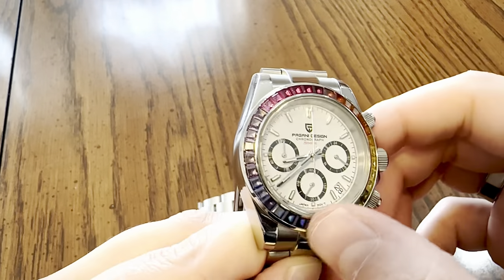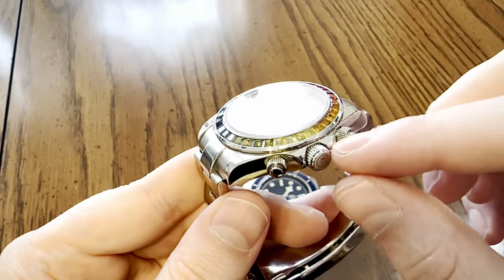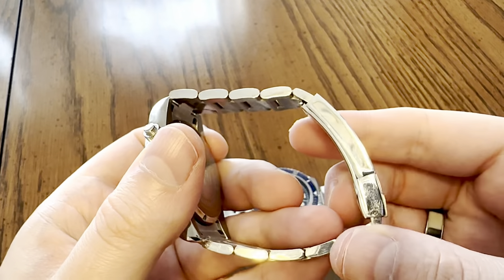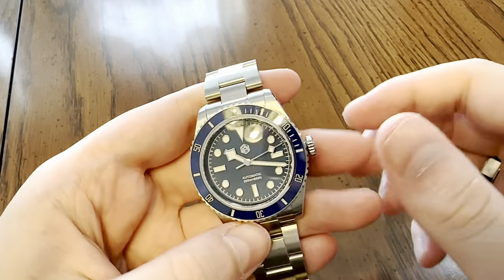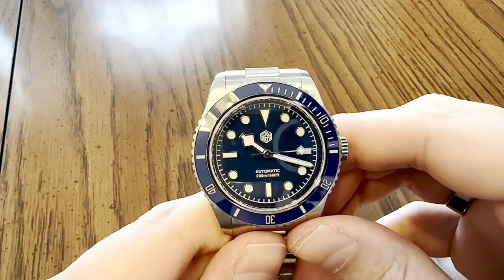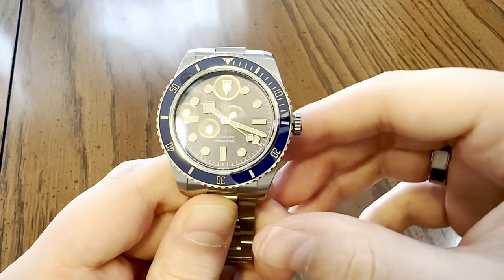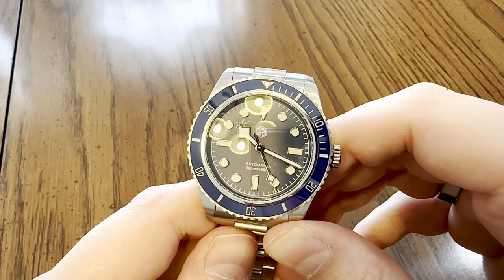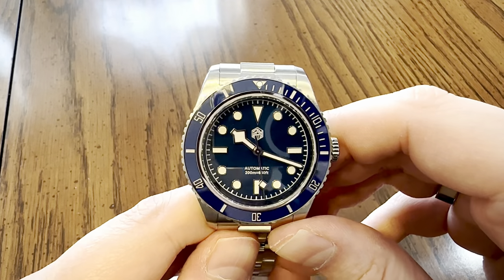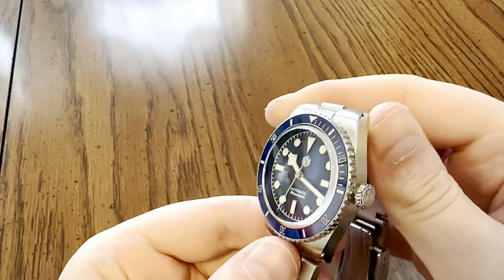Then companies like Pagani Design upped the ante - a channel-set synthetic gemstone bezel, screw-down crown with pushers, solid link bracelet with screw pins, a pseudo Submariner clasp, and a Seiko movement. Then San Martin came along and capitalized on the Chinese market and blew everything out of the water. As it stands, San Martin is probably one of the best, if not the best, wristwatch makers in China.